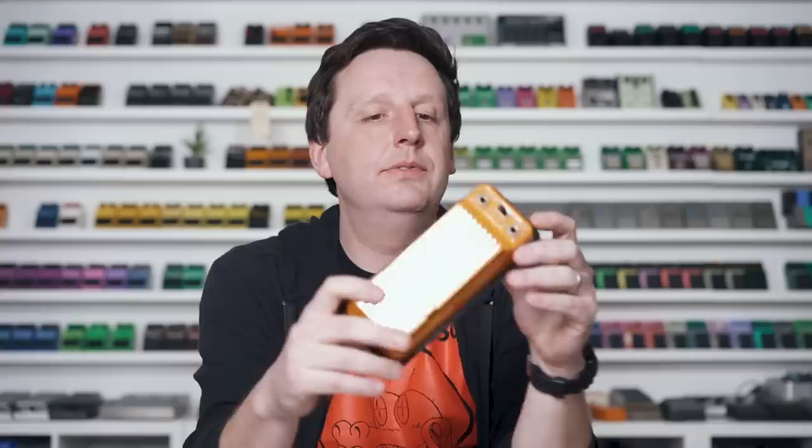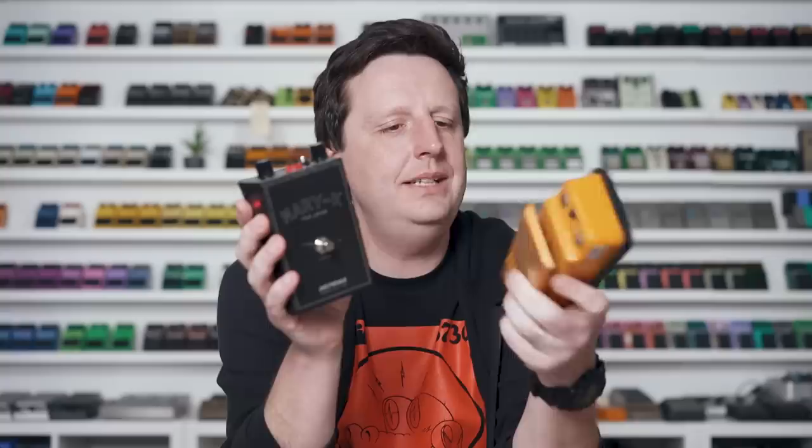There have been takes on the K-Fuzz before, but there hasn't been a simple, accessible version that still allows the treadle. That's what the Mary Kay 1969 Japan is — these Japanese-manufactured toy-factory effects revitalized in a durable, affordable package. Keeping it simple: where the treadle normally moves is called 'frequency.' Most people put it toe down, all the way up, and that's a satisfying setting on its own.